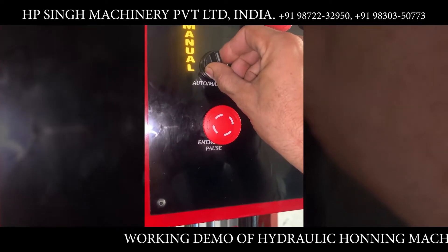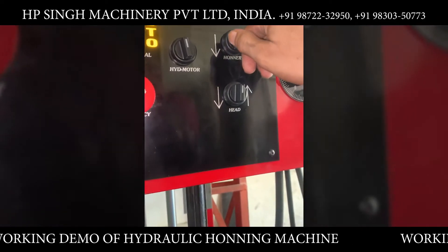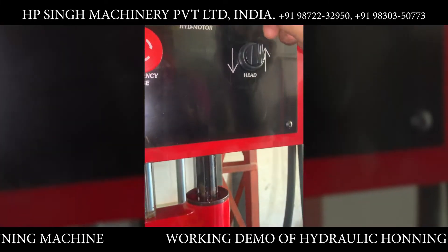This is for setting of the honing machine with respect to the cylinder. Then setting of the spindle up and down through this wedge.